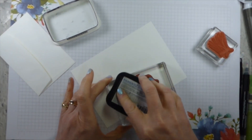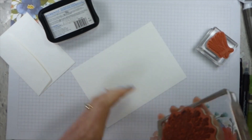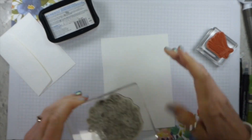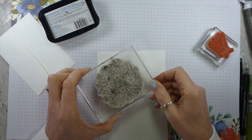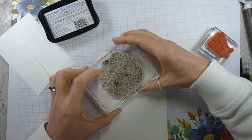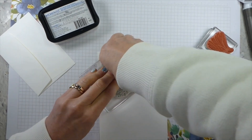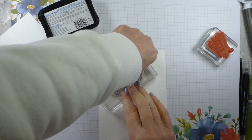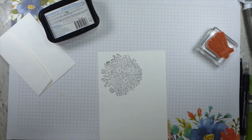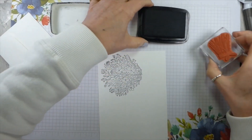It would actually make a really lovely sepia option if you're into sepias. So let me stamp this down. It is a large stamp so you need to give it a lot of welly, particularly in the middle of the stamp, just to make sure that everything has worked.